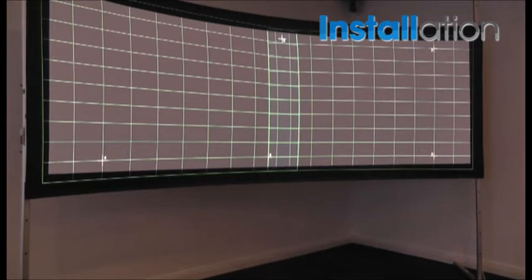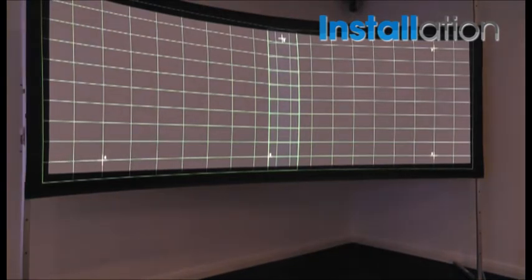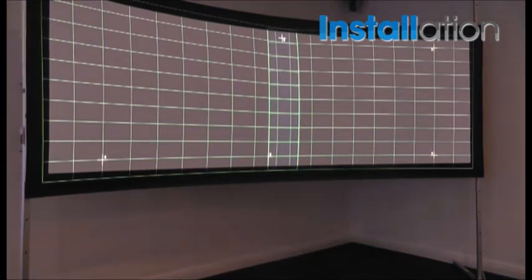We're now partly through the process of the adjustment. What the system is now doing is placing a grid over the projected area. All I need to do is move my adjustment points to the perimeter and center of the curved screen. We can use more adjustment points to give us better accuracy.